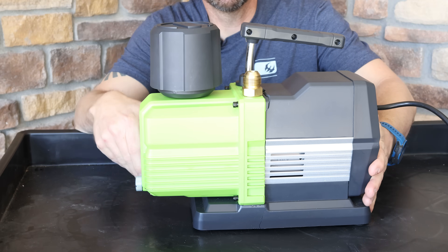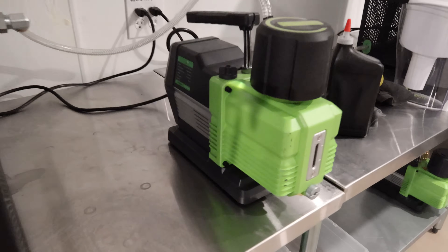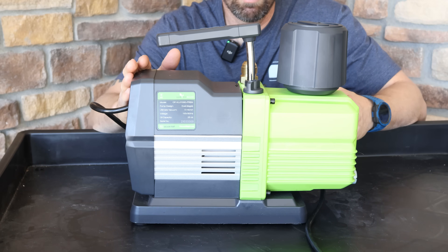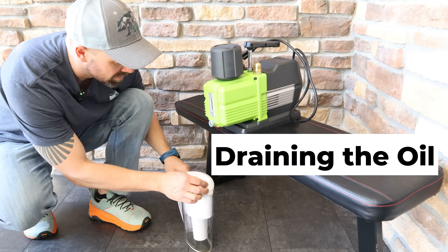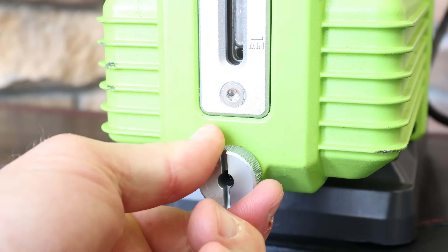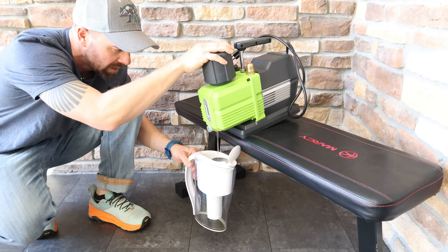We have a lovely donor pump today. You can see this thing has been dropped — it has a bent handle and the housing back here is cracked. It does work, but it's a good donor pump for our purpose. The first thing we're going to do is drain the oil out, because we don't want oil all over our parts once we pull the seal out. Elevate your pump above whatever container you're draining into, preferably a Harvest Right filter. Twist the little knob to the left and oil will start to flow. Eventually tilt it to the front to get all of the oil out.